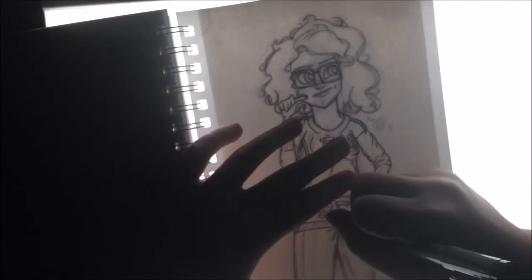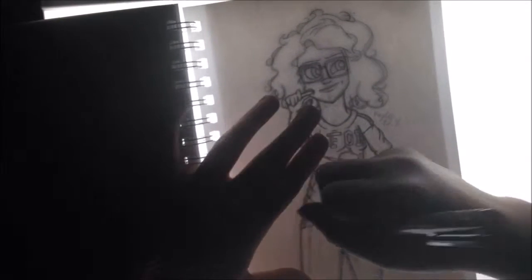In this picture I have a pencil pressed to my cheek and I tried to do a sort of thinking face, which kind of works. I'm wearing my sweater with a unicorn on it and my giant curly hair, and jeans.